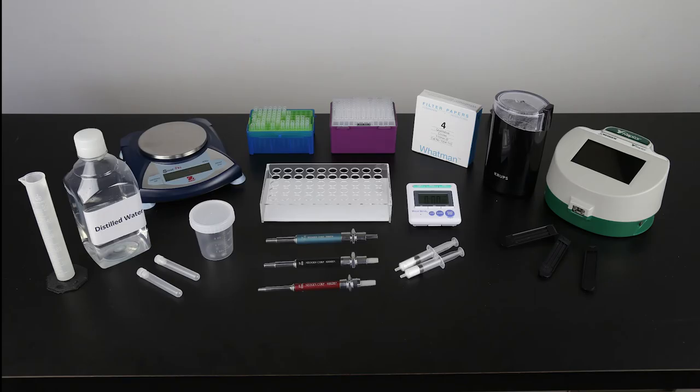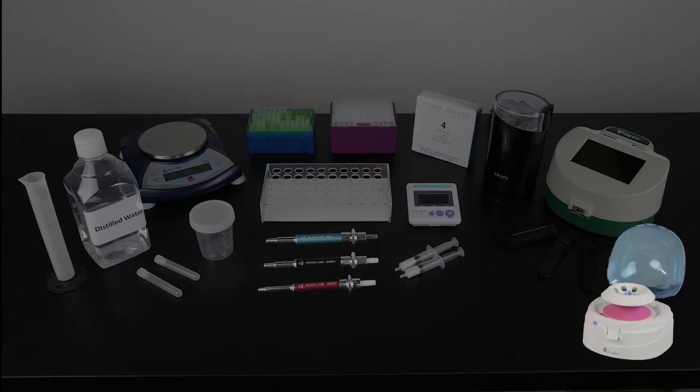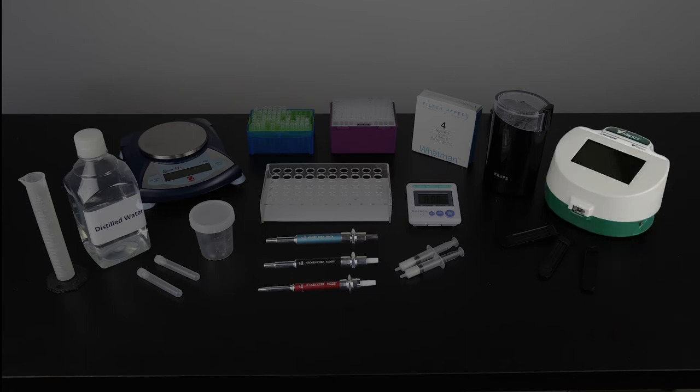To conduct the test, you will also need an Agri-Grind or equivalent grinder, a scale capable of weighing 10 grams accurate plus or minus 0.1 gram, a timer, a Reveal sample cup rack, 50 milliliter graduated cylinder, distilled or deionized water, a 100 microliter, 400 microliter, and 500 microliter pipetter and tips, sample collection cups and lids, sample collection tubes and caps, filter syringes, Whatman number 4 filter paper or mini centrifuge and tubes, a Raptor integrated analysis system, and Raptor cartridges.